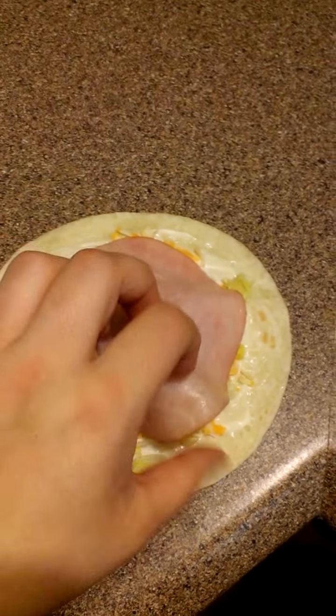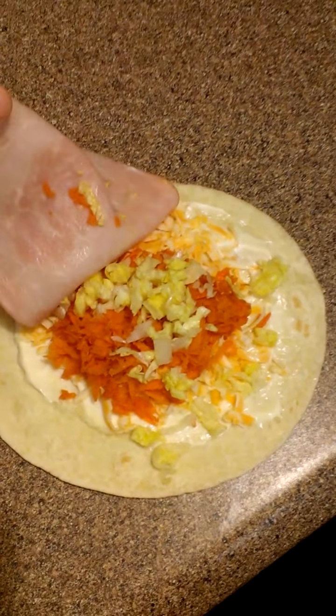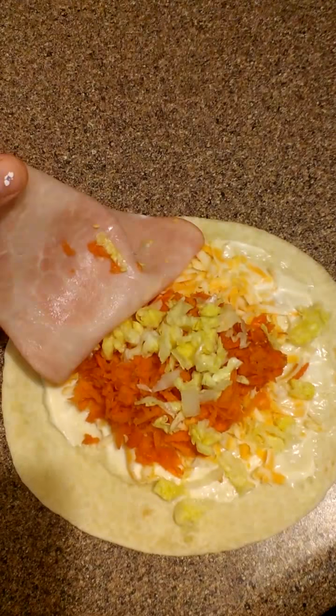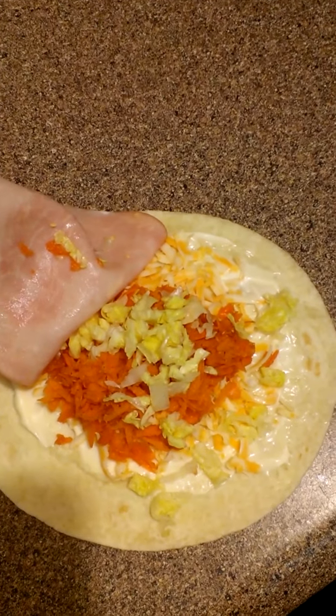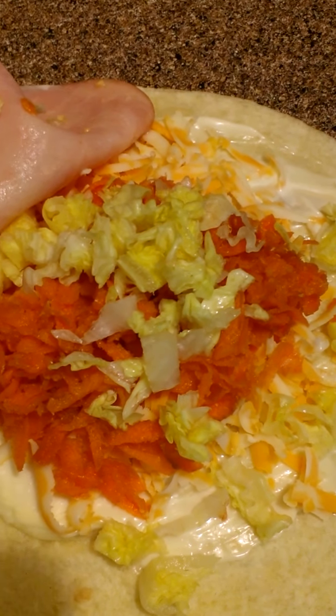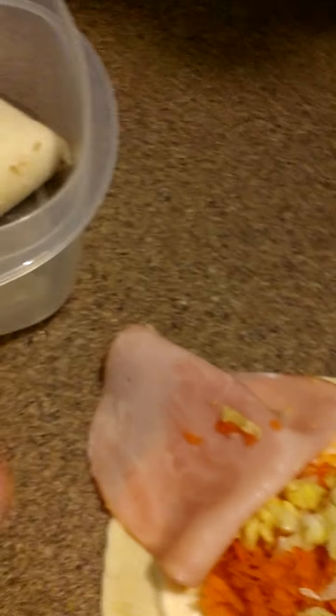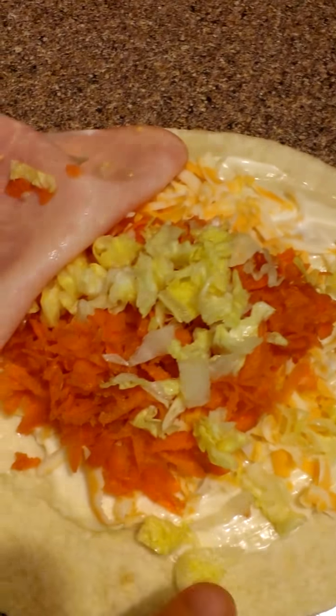I just added my ham on top, just like that. But down there I have — oh, actually, I forgot to put mustard on that. I got some mayonnaise on the bottom of my wrap, and then I have some shredded cheese, some shredded carrots, and some shredded lettuce. I'm just going to add a little bit of mustard — I forgot to put mustard on this one, but it's no big deal. Maybe I'll eat that one first and just wrap this one up.